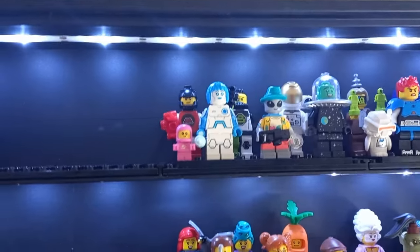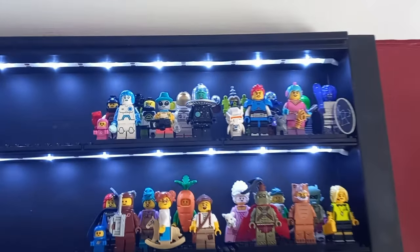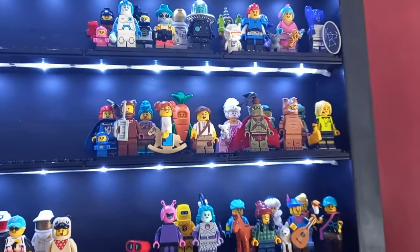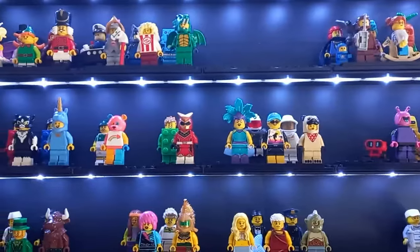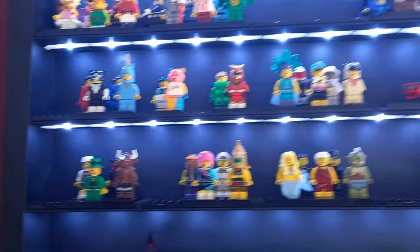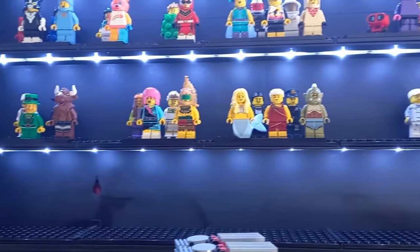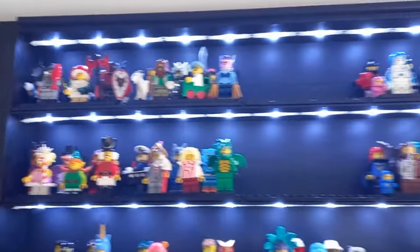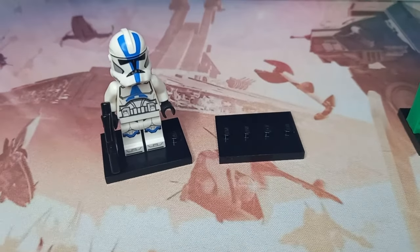All my CMFs are now in place in the unit. The pink space baby is above the blue space baby which looks really cool. We've got the full Series 26, then Series 25, 23, 24, and almost a full Series 22. Then we have 21, 20 which should have the orange plate, 19, 18, and a few older series at the bottom. One day I hope to have all of these series complete.